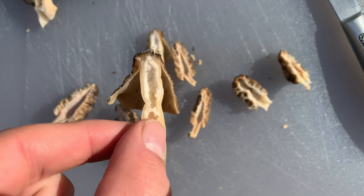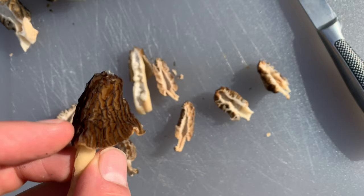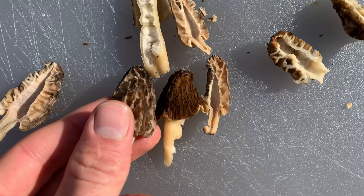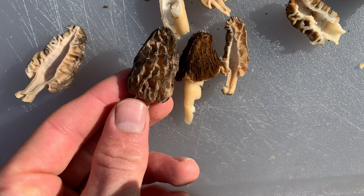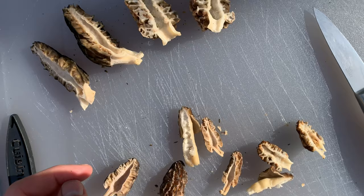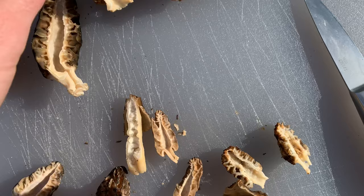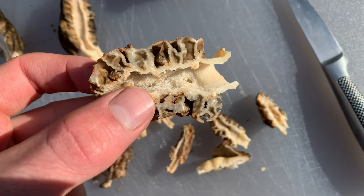You can see that the stem is not connected to the cap on these false morels. This one really looks the closest to the morel because the pattern on the cap is really similar. It's not quite as deep in the grooves and pores as the morel, but it is similar. Other species have a cap more like a crumpled-up piece of paper. On these big morels you can really see how it works — the cap is connected to the stem on all of them. Morels have a lot of different shapes, but that's the foolproof way to tell them apart.